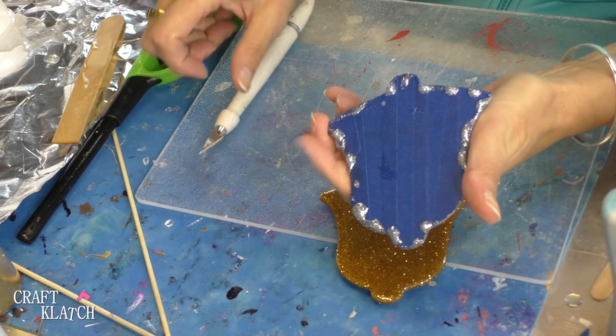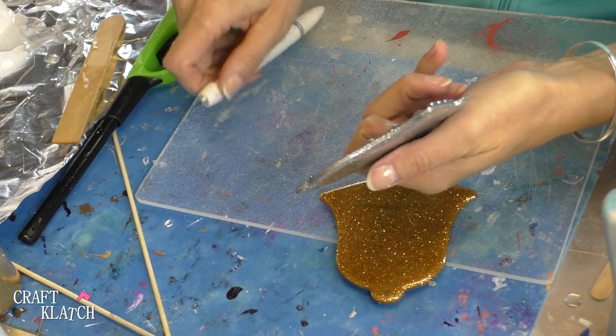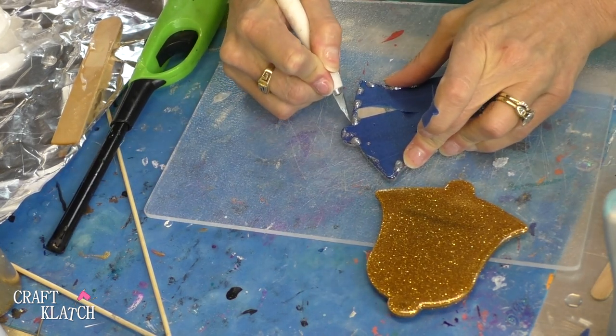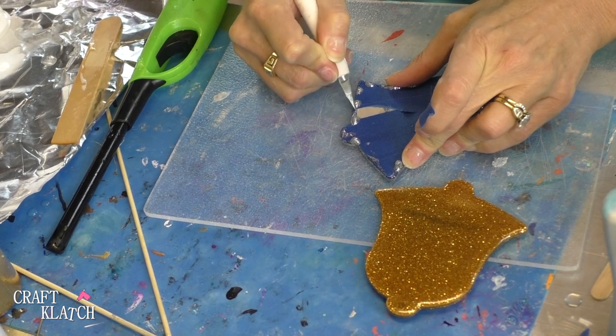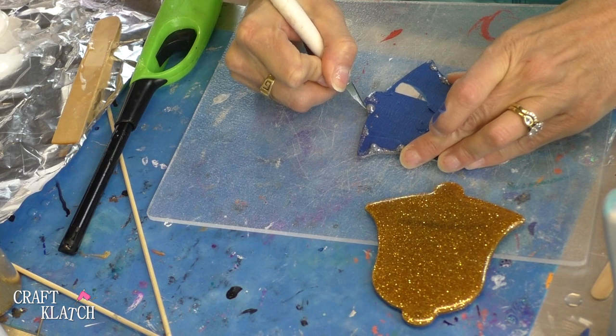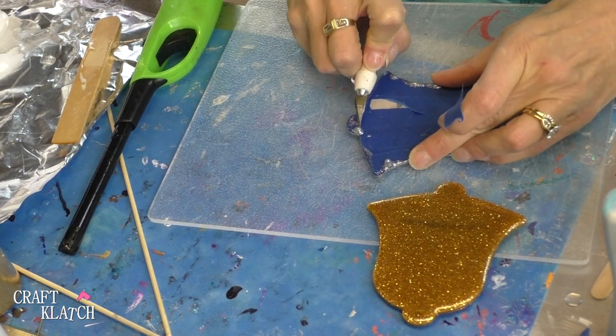Now I just have to pull off the tape on the back. We definitely have bunches of drips, and I just cut around the edges. Now the longer you wait to do this, the harder it will be. If you give them a little cut, they will pop right off, because they don't particularly want to stick to the tape.